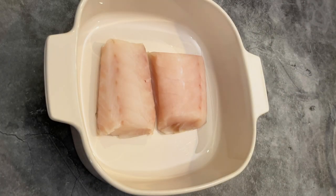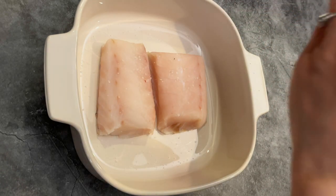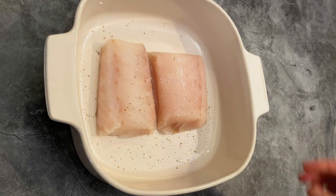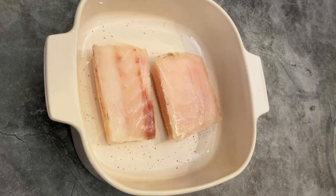In a big baking dish, put fish and season with salt and white pepper. I'm using white pepper for a cleaner look — it's purely for appearance. So if you have black pepper, by all means, use it.